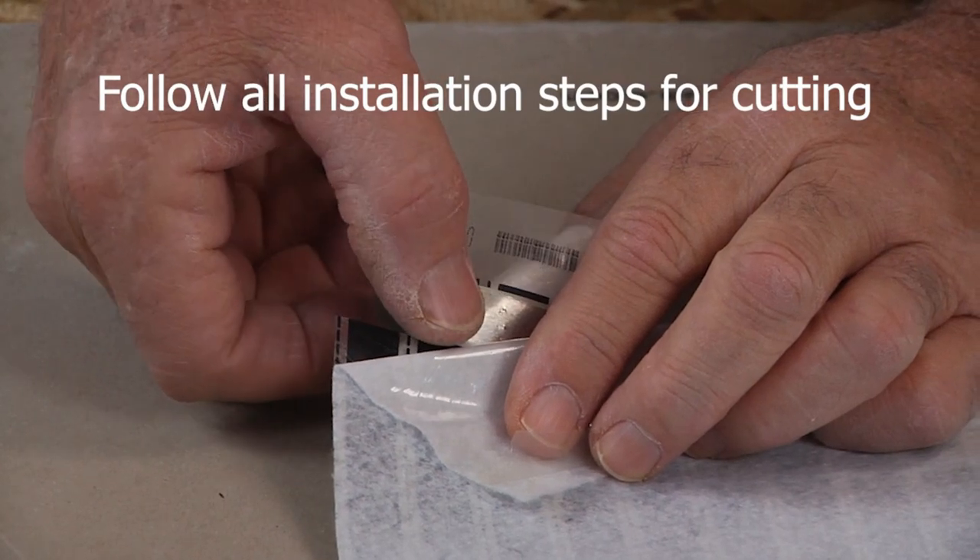Remember to take Ohm's readings along the way and record the values in the page provided in the installation manual.